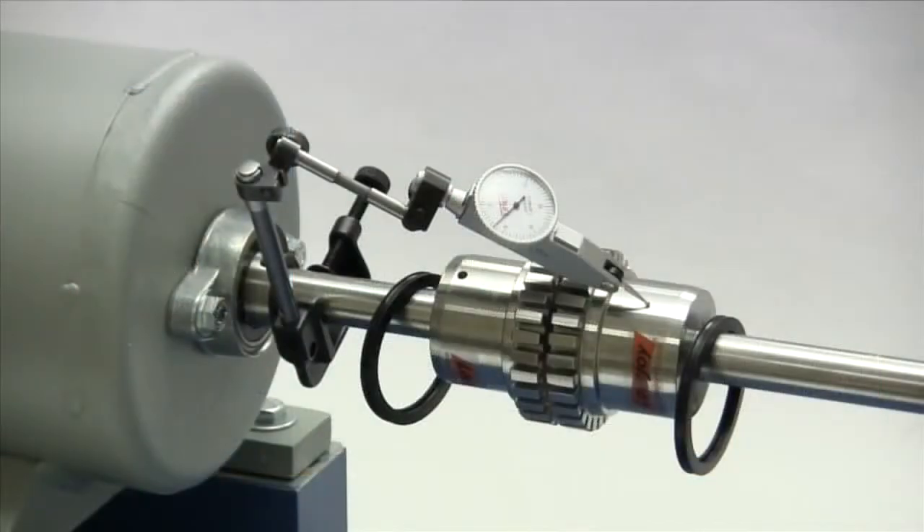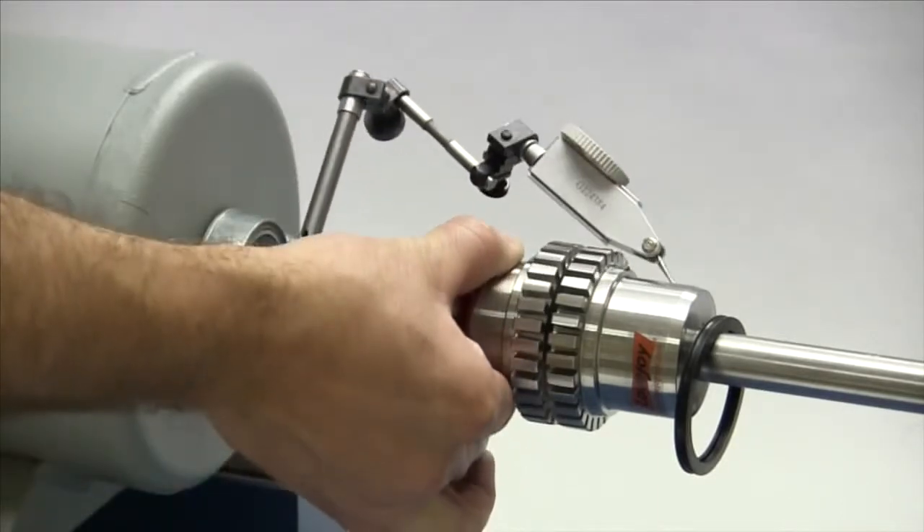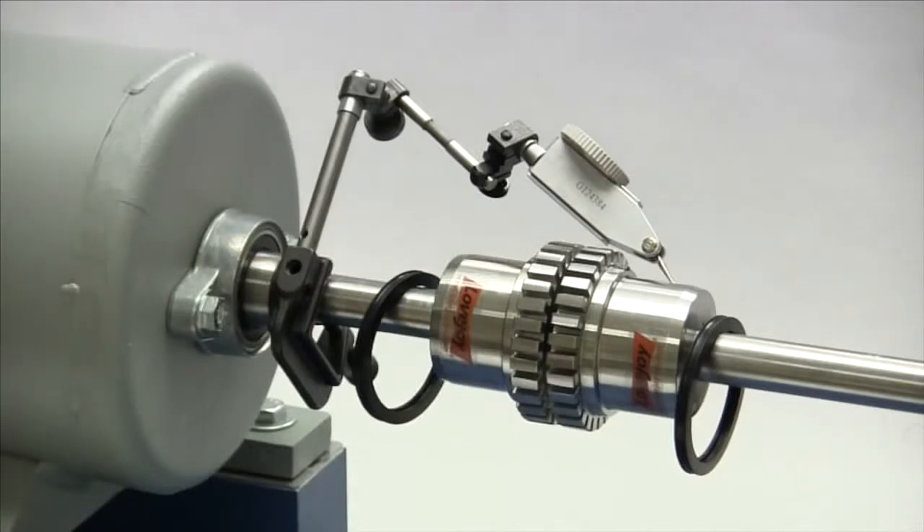If using a dial indicator to check the parallel alignment, mount the indicator on the driver's shaft with the sensor touching the hub on the opposite shaft. Rotate the shaft with the indicator to the 3 o'clock, 6 o'clock, 9 o'clock, and 12 o'clock positions and make notes of the deviation on the dial. If this deviation exceeds the value in the column labeled parallel, you will need to realign the equipment to correct this condition.